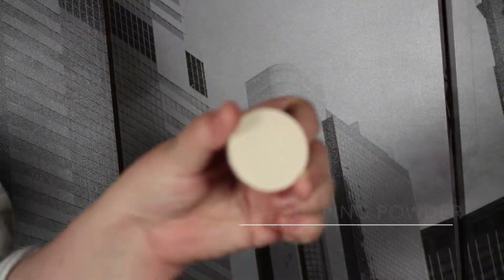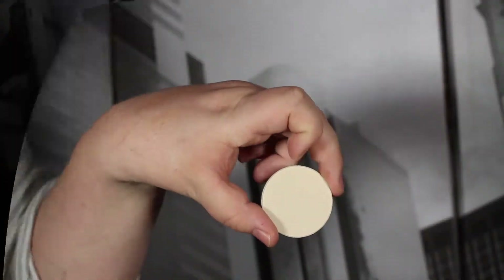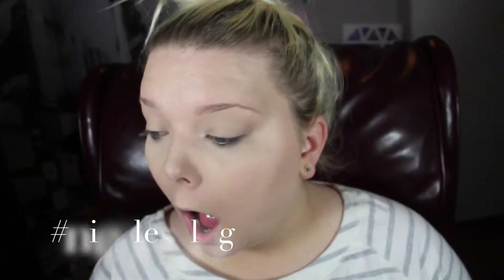This is the Anastasia Beverly Hills Contour Powder in Banana. I like to go in with this first and then go in with MAC's Sculpting Powder in Emphasize, just so that it brightens up — because the yellow is a little too dark for me, which is weird, but it is. So this is the MAC Emphasize powder and it's purely amazing.